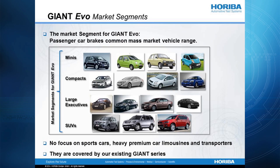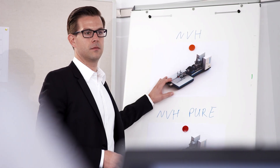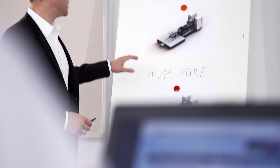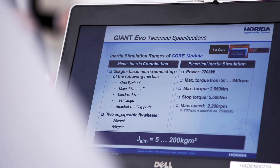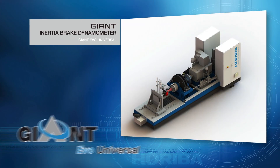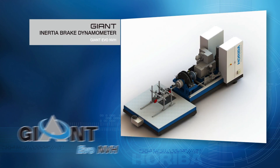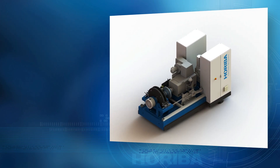Covering this market segment from mini and compact cars to middle-sized SUVs as well as large vehicles, this test machine forms the future backbone of Horiba's product portfolio of inertia brake dynamometers. Customers can freely choose their desired Giant Evo model out of four high-class alternatives, each driven by a powerful identical core module.